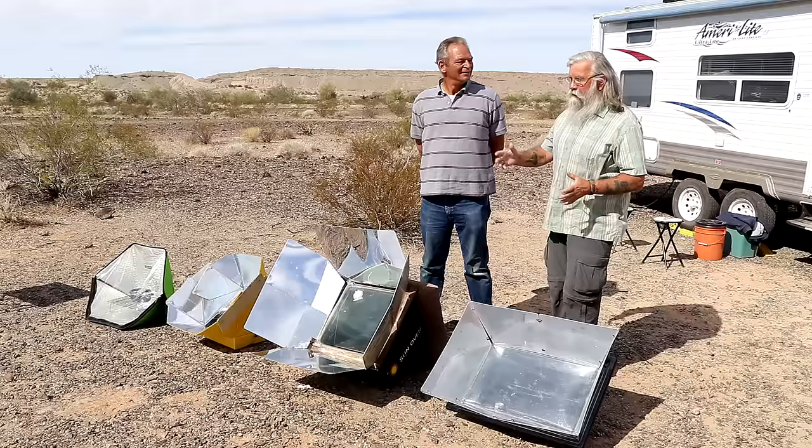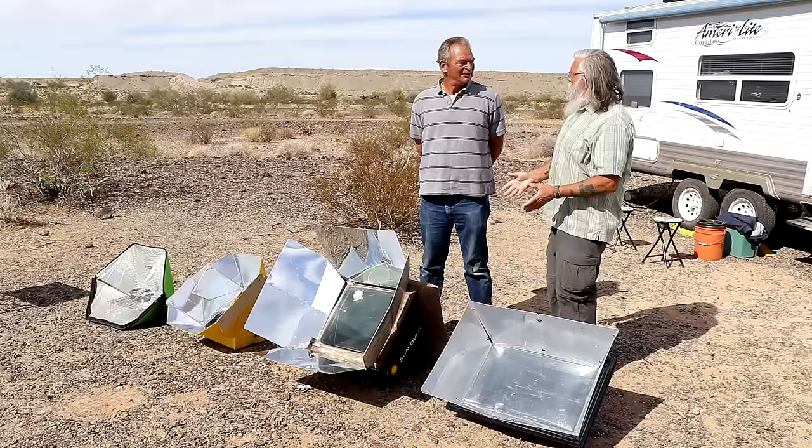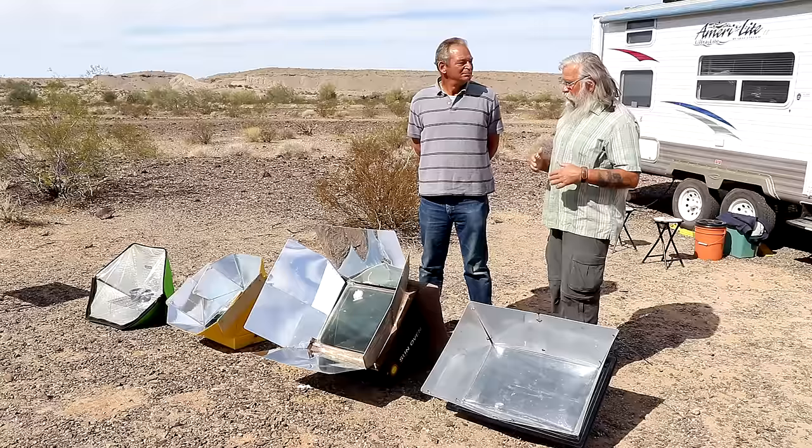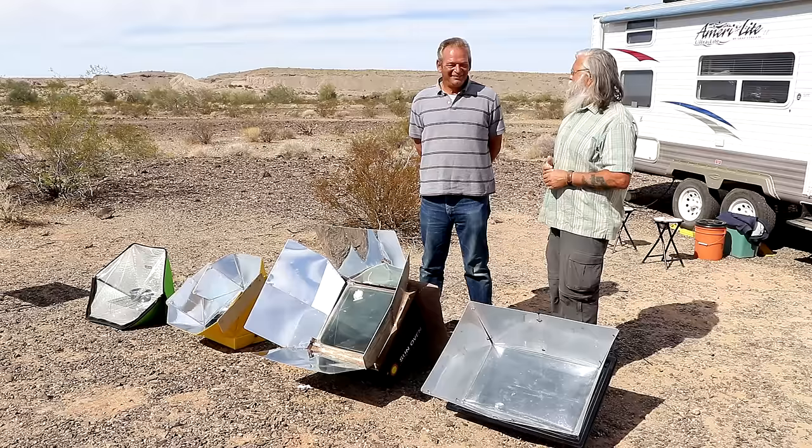Jim, you've got a lot of solar ovens here — these are all yours. I do a lot of cooking for up to 40 people at a time. So you like to cook — it's a pleasure for you? I love to cook, and feeding a group is equally a pleasure. Yes it is. I love to watch people eat.